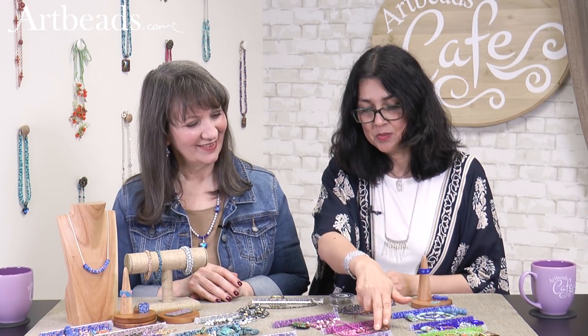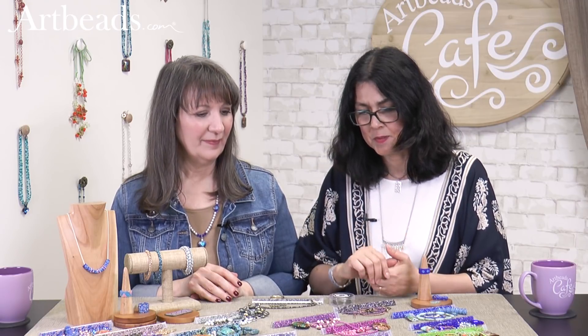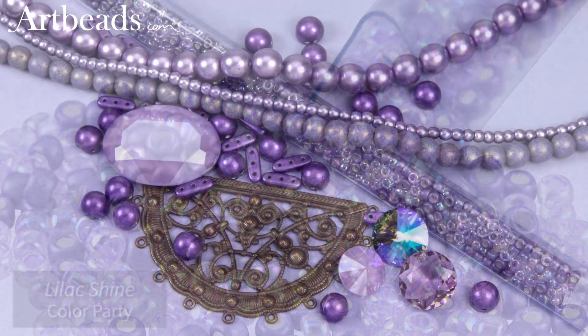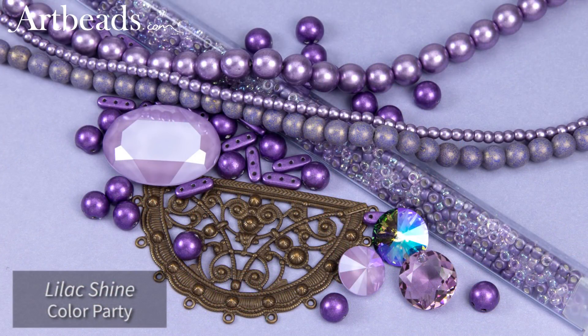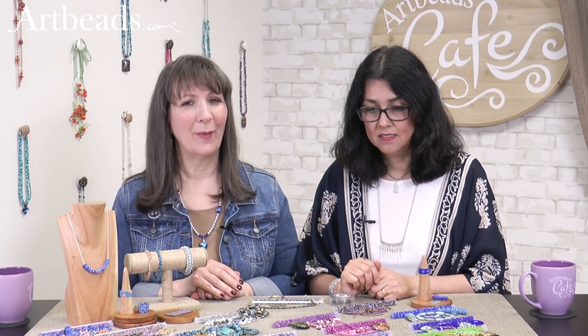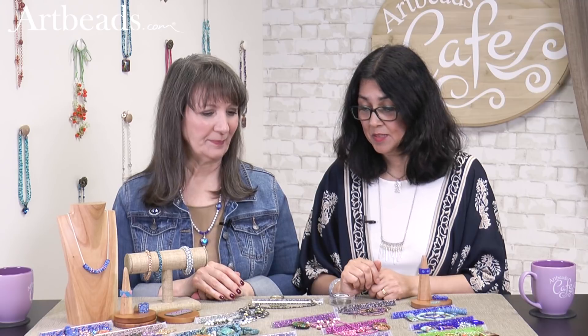I love this one too — a mix of lavender and purple. There's a real soft lavender very close to that shiny lilac crystal, and then a deeper but kind of muted purple. It's so pretty with the darker purples and the bronze, and then we've got that little pop of green, which is really, really fun for contrast.